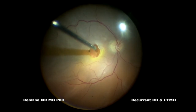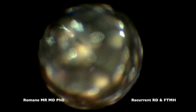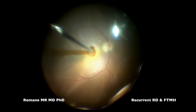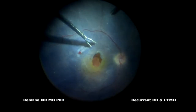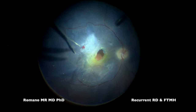The patient is already vitrectomized. What we are doing now is a fluid-air exchange, because we want to see how stiff the retina is, and at the same time injecting blue dye. I want to minimize the amount of blue that can go under the retina.